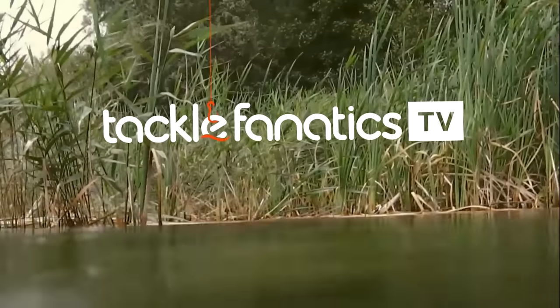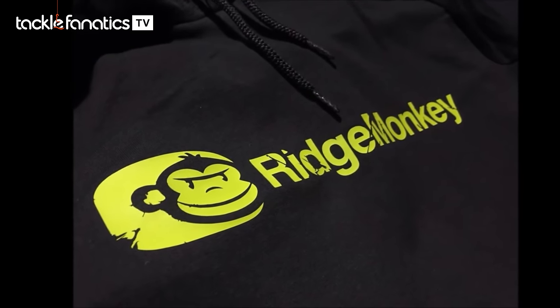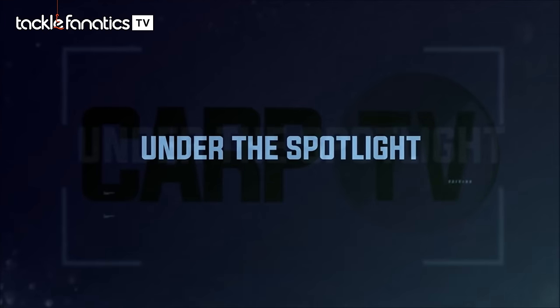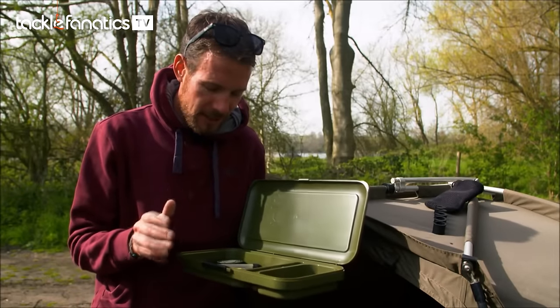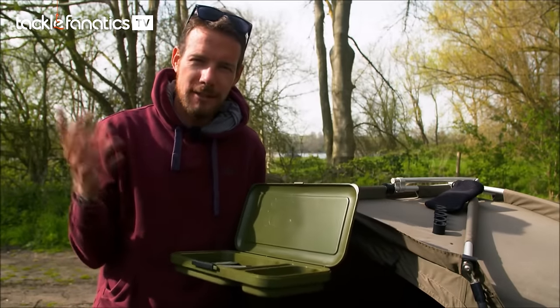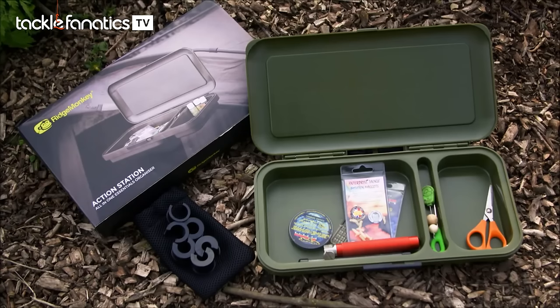Welcome to Tackle Fanatic TV. We've got a great little product from Ridge Monkey to have a look at this month. It's something that I've thought about in the past — one of those things where you wonder why doesn't someone make one of these. Well, I'm happy that someone now has. It's an Action Station.